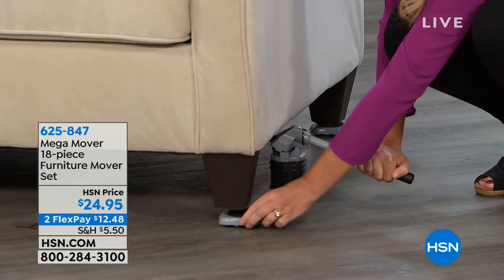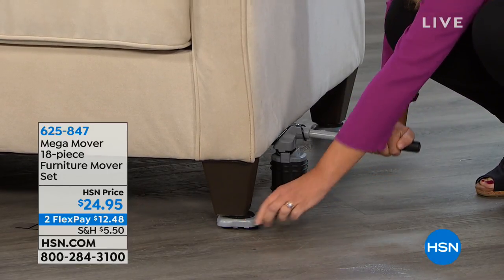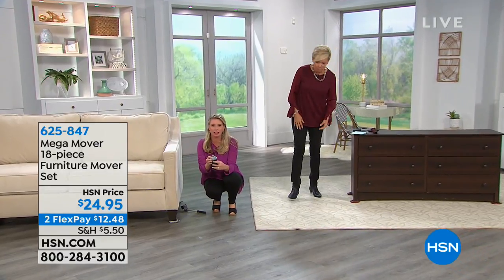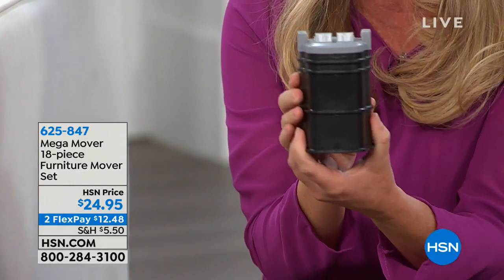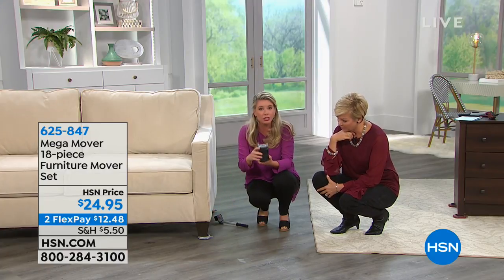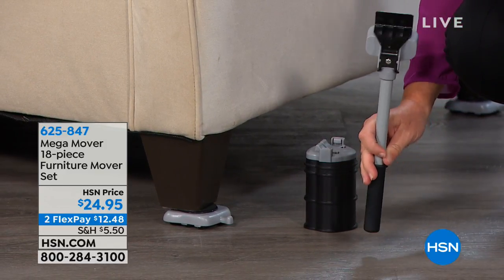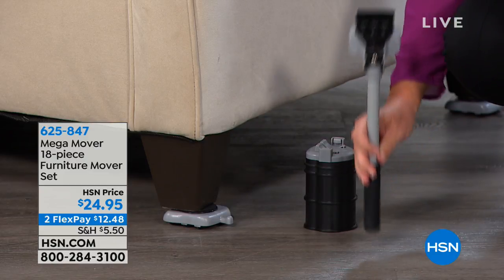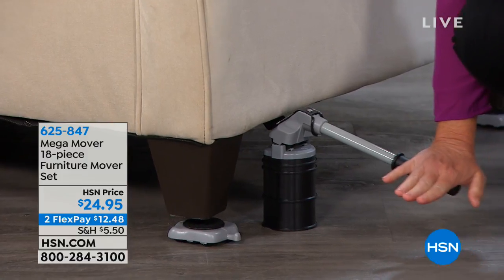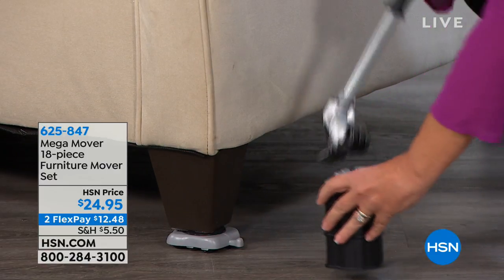We've got a couple colors — brown and gray; brown is the most limited. These risers work because our furniture isn't created the same. Some sofas have space between the bottom and the floor, so you need these risers. The magic is with this lever — it can hold up to 630 pounds. You line it up, push down, it's effortless, then you slip the slider in. Now you can move the sofa to put up the Christmas tree, rearrange furniture just to clean under it, and save your hardwood floors.